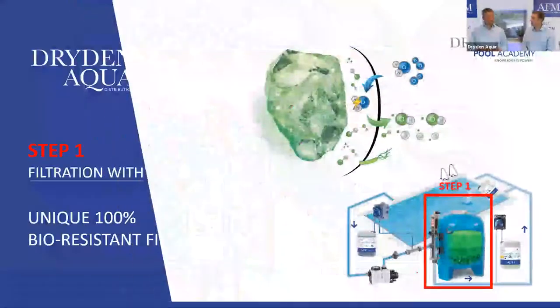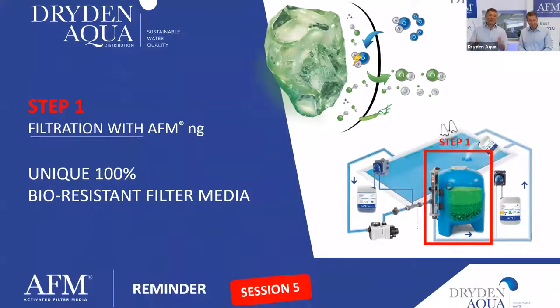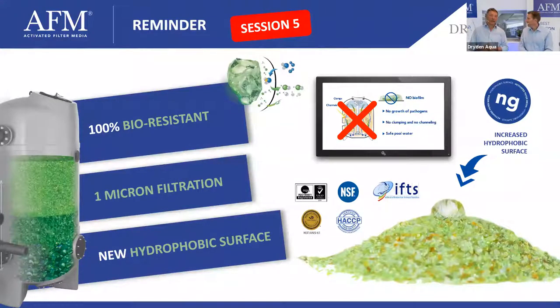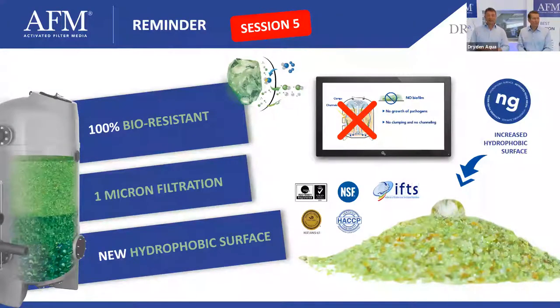Bioresistance is really important. AFM NG filters down to one micron with its hydrophobic surface — you can find a great animated video explaining this on our YouTube channel by our friend Floren. That was covered in session number five. We now move on to step number two.